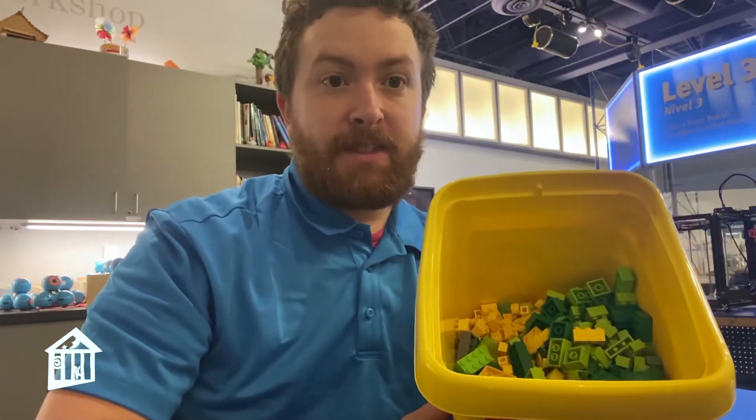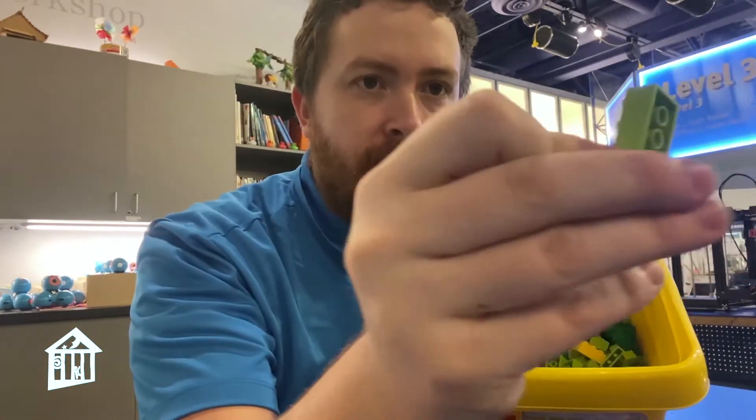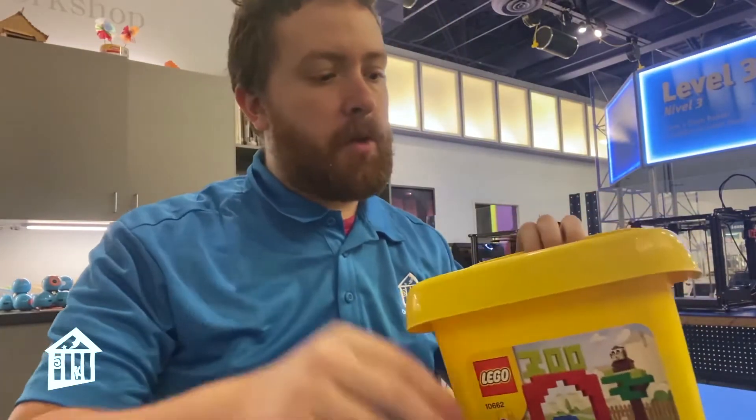All you're going to need for this one is an assortment of small Lego. You don't really want anything bigger than the 4x2 piece. You can use bigger pieces but it's better to have the small ones.